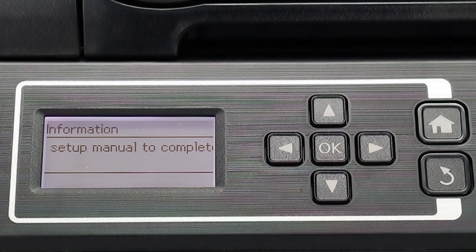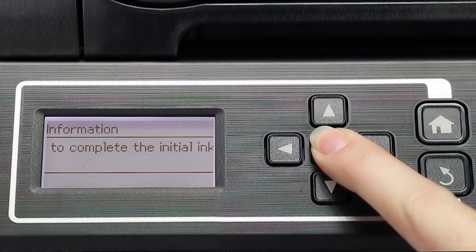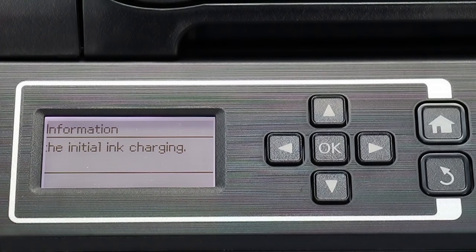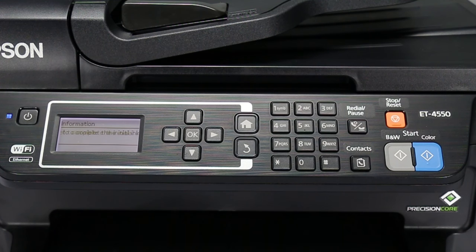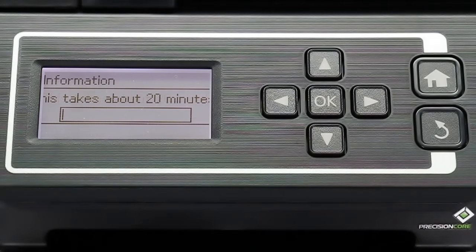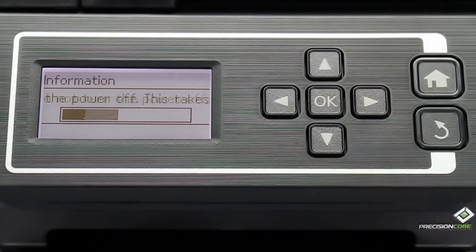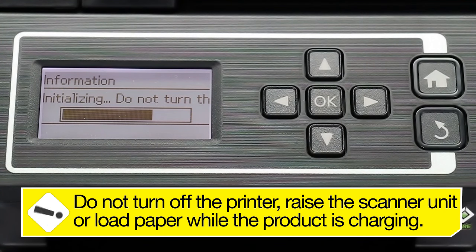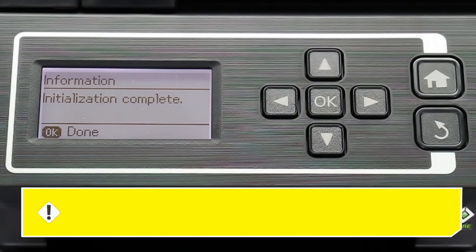When you see a screen like this, press and hold the OK button for about three seconds. Press one of the start buttons to begin charging the ink. Ink charging takes about 20 minutes and is finished when the power light stops flashing. Do not turn off the printer, raise the scanner unit, or load paper while the product is charging, or you'll waste ink.